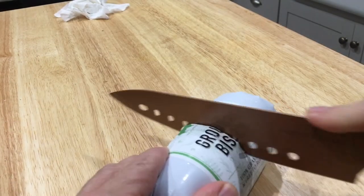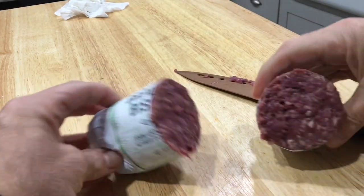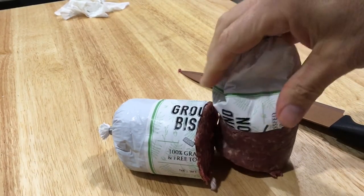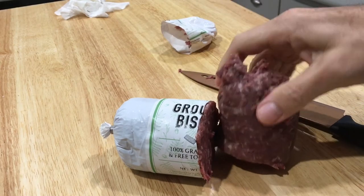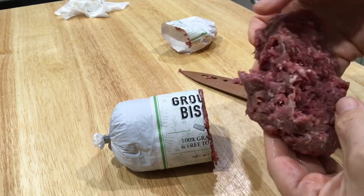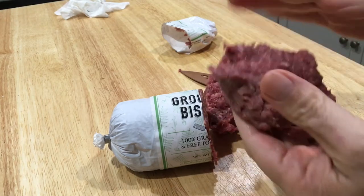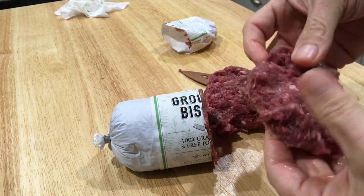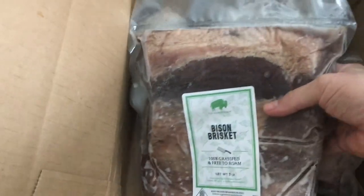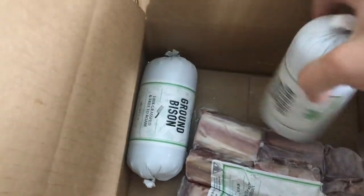Beef is rare at 125 degrees Fahrenheit and medium at 145. For bison steaks and cuts like bison tenderloin: rare is 115 to 120 degrees internal, medium-rare is 121 to 125 degrees Fahrenheit, and medium bison should have an internal temperature of about 126 to 130 degrees. I'll put all this on the website, barbecuetricks.com. Remember to rest the bison steaks and roasts so you don't overcook them — the temperature will rise a little during the resting process. I really like the ground bison and it's worth a try — just cook it almost the same as ground beef.